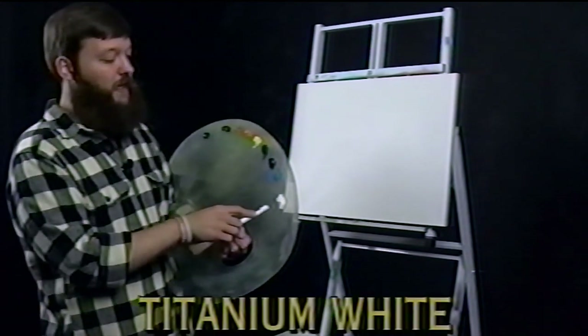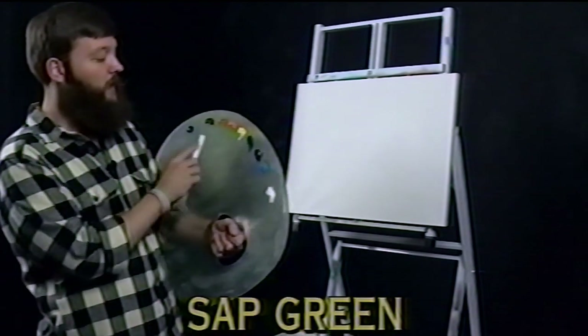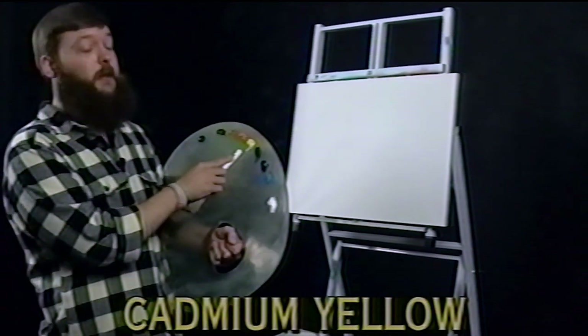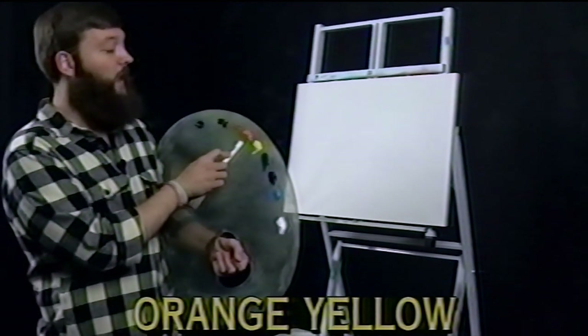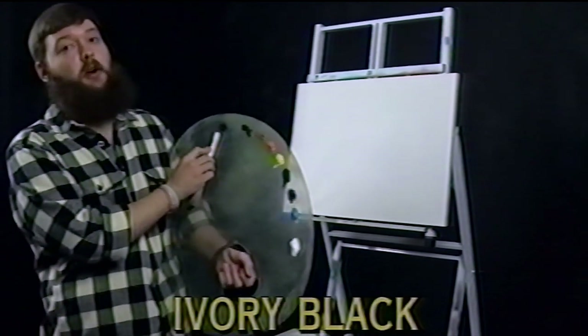Right here we have titanium white, cerulean blue, ultra blue, sap green, a mid yellow or cadmium yellow, an orange yellow, yellow ochre, a raw umber, and then our ivory or mars black.